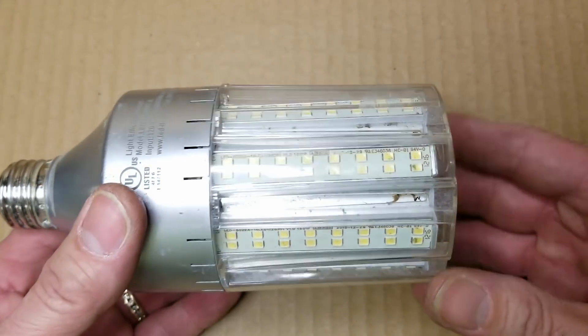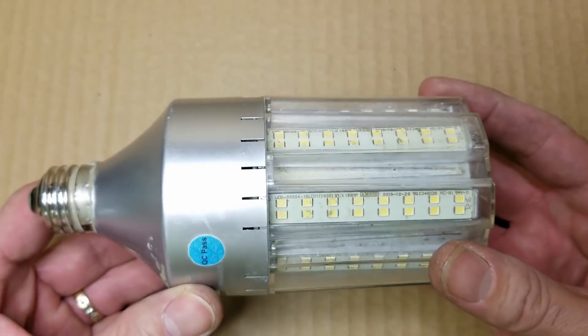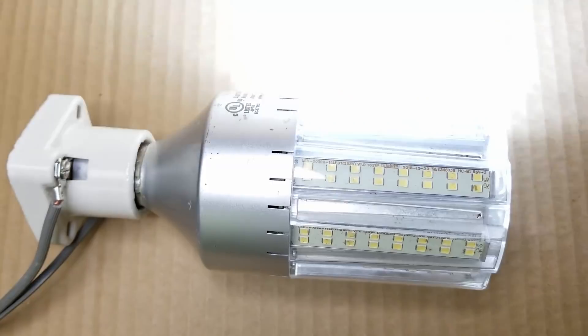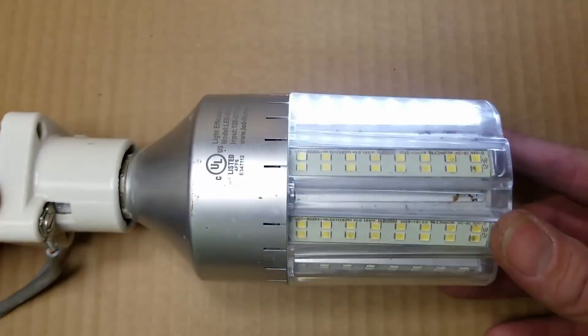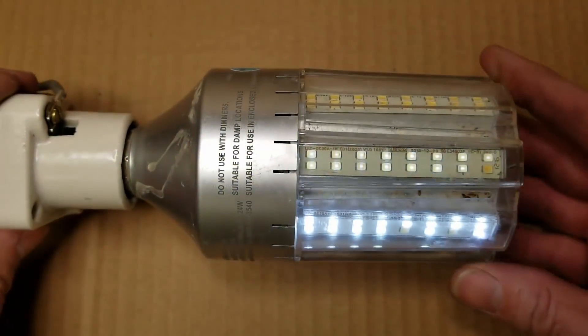This one happens to have a problem, which is how I came about getting it. It's certainly got a bunch of little individual LEDs in there. So let's tackle it, tear it apart, see what's inside. I've got a socket hooked up to it and I'm just going to plug it in here. We'll see what happens. Some of the LEDs appear to be lighting very brightly. I do see a couple of them are out on that string.